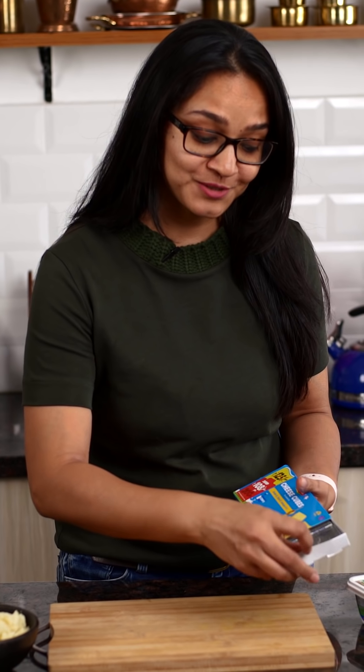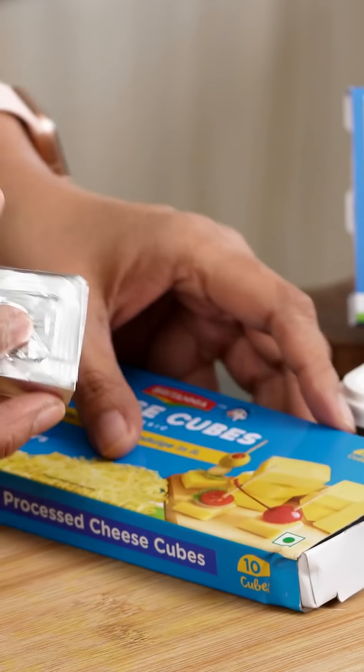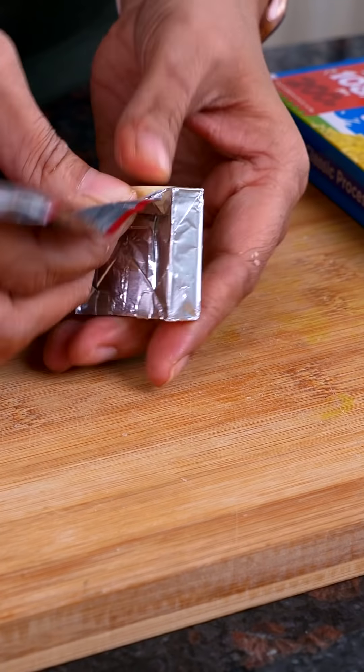I love these Britannia cheese cubes — they're super handy and I find them really convenient to use at home. The best part is they're very simple to use, easy to open, they grate well, and they're absolutely delicious.